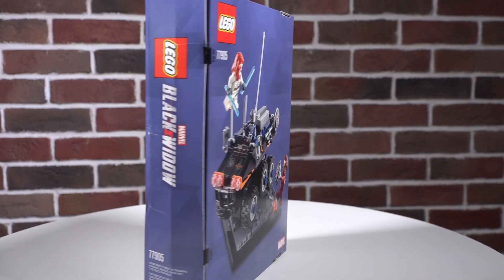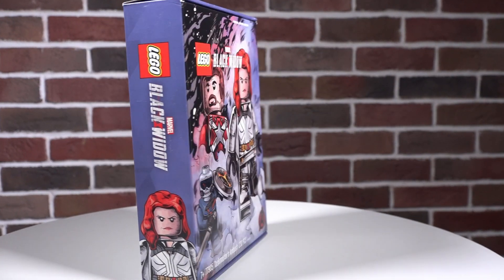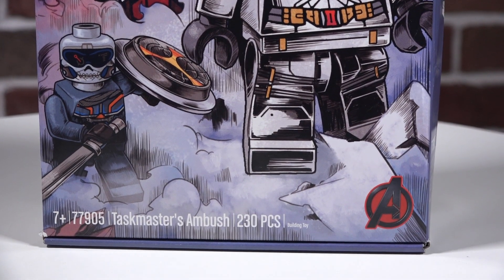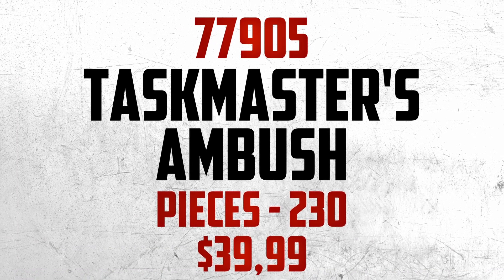Hi, welcome to the LEGO Quick Review. Today I will show you LEGO Marvel Avengers Taskmaster's Ambush 77905, the exclusive Black Widow movie set. Previously rumored to be the San Diego Comic-Con exclusive for 2020, the set has three minifigures.